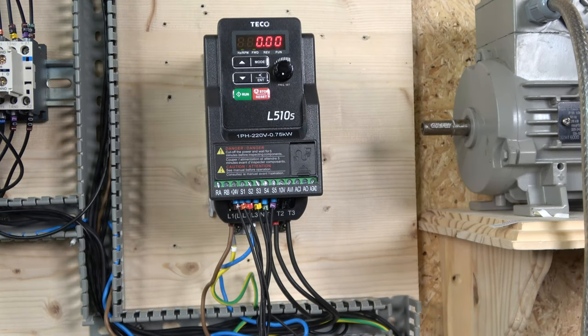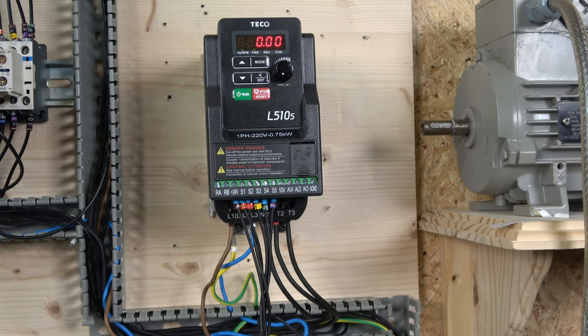That concludes the Teco L510S drive tutorial series. There is a lot more in the drive itself, but these are the most common setups people use. Hopefully this helps you get where you need to be. If you liked the video, please hit like; if not, leave a comment below about what you did or didn't like - feedback helps confirm the message is getting across. Thank you very much for watching and I'll see you in the next video.